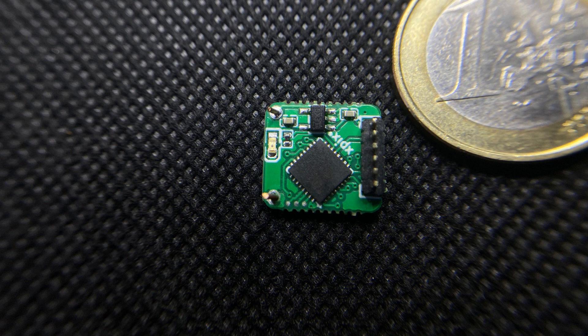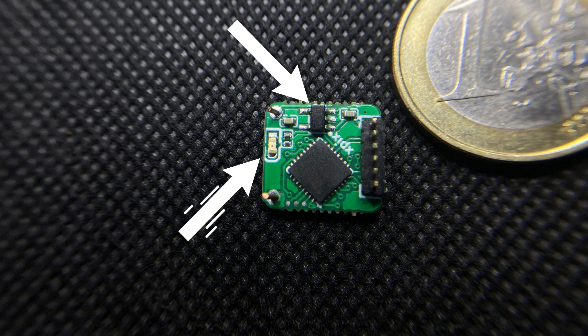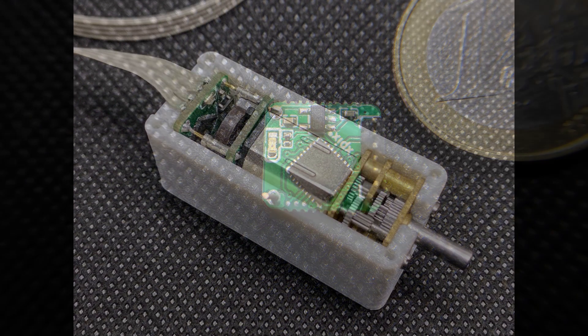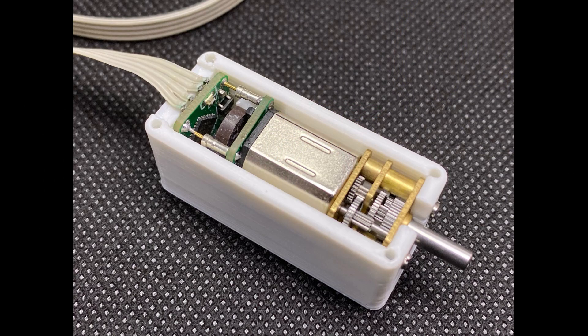Since the motor needs 6V but the microprocessor needs 3.3V, I added a very efficient step-down converter. Additionally there is an LED to see if the motor is under power and for diagnostic messages. With the whole thing in a housing, our DC stepper motor is ready.